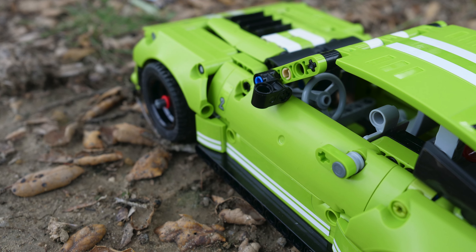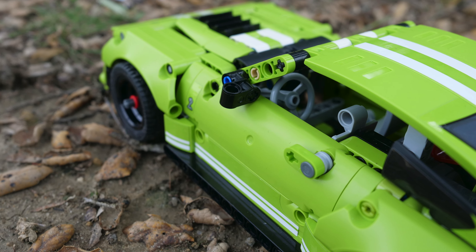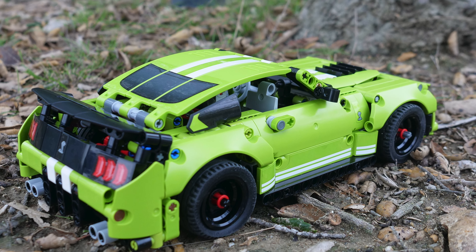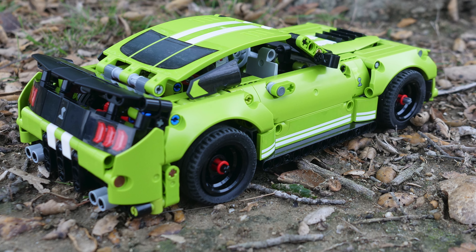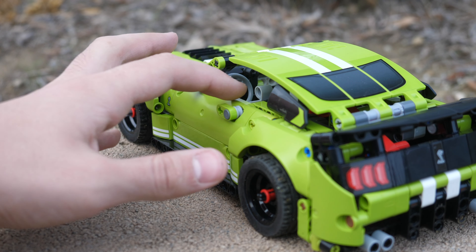The aesthetics of the car are quite nice. I do appreciate that we get a lot of lime Technic panels. Unfortunately, there is some color variation just like in the Lamborghini, but it doesn't look as bad. It looks mostly the same lime since LEGO is using more panels here instead of smaller pieces. The color problem here is definitely a lot better than with the Lamborghini.